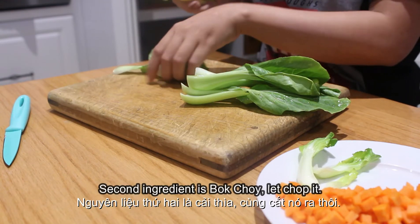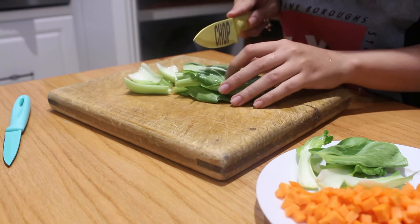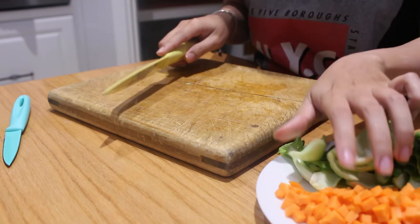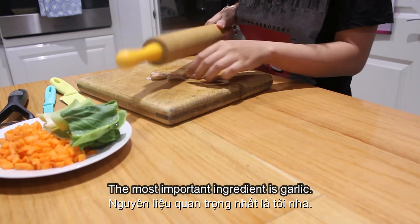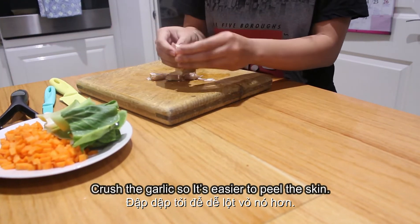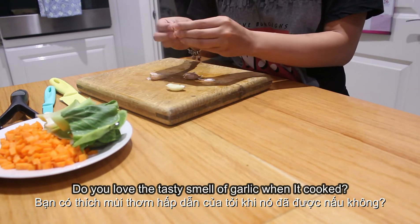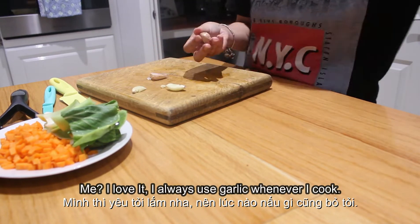Okay, second ingredient is bok choy. Let's chop it. The most important ingredient is garlic. Crush the garlic so it's easier to peel the skin. Do you love the tasty smell of garlic when it's cooked? Me? I love it. I always use garlic whenever I cook.